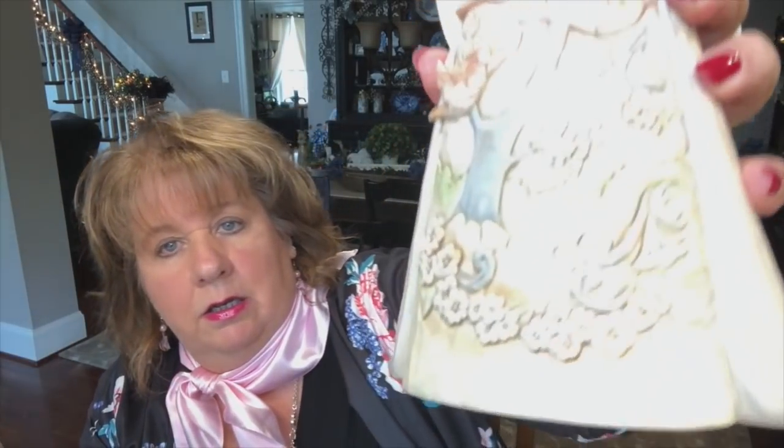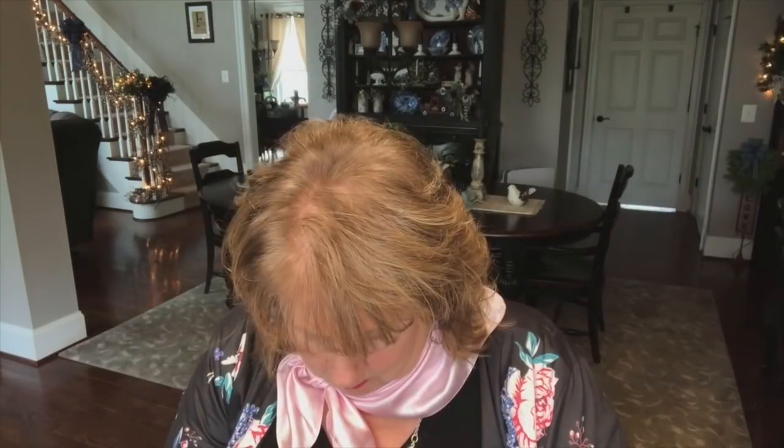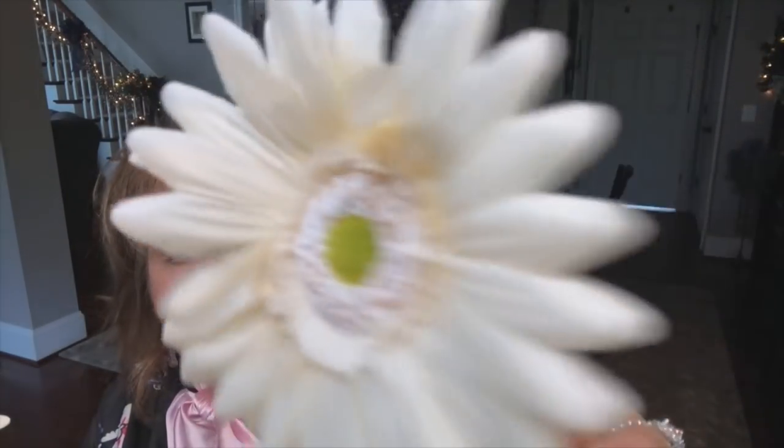I also got some little daisies. If you look on her dress you can see she has some daisies on there — so those will coordinate. And then of course the peonies are going to pull out the blushy color. Let me open these up; I need my snippers because they wrapped them in raffia and tied them with a twist tie. Oh my goodness — here they are up close. They're pretty. Just dainty little daisies. So these are what I'm going to use with the greenery.